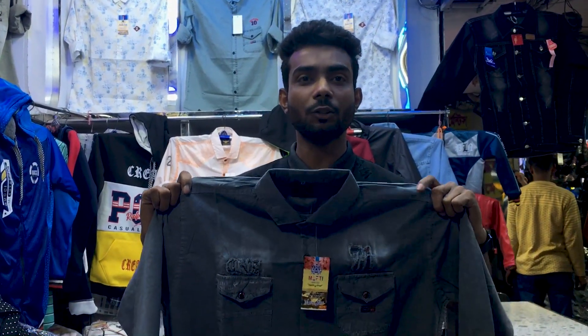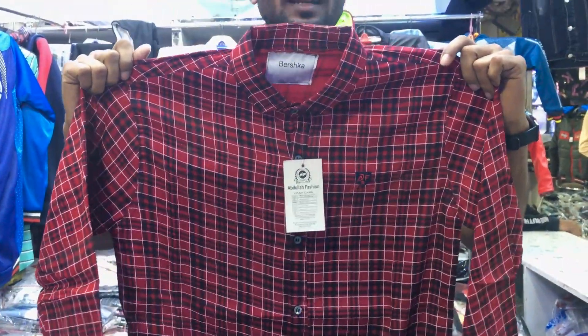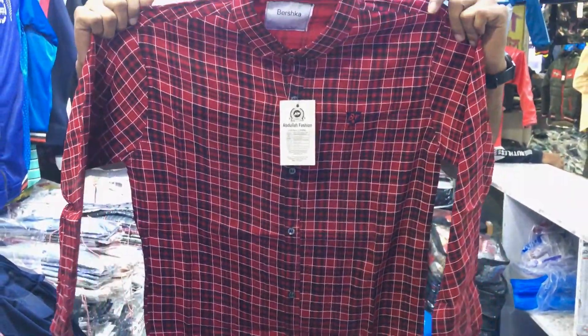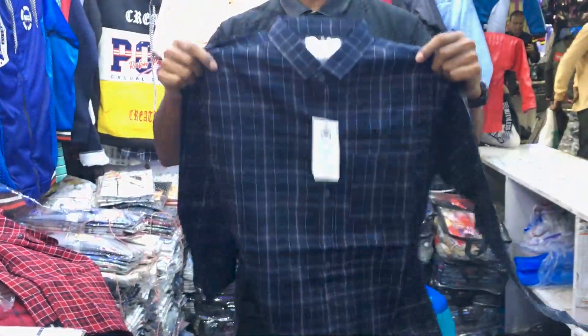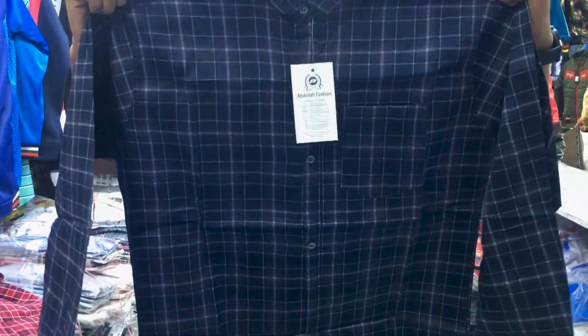$420. This is 3 color. This is black and blue — blue color and red color. This is 3 colors. This is 2 colors. This is XL and double XL. This is 2 colors.